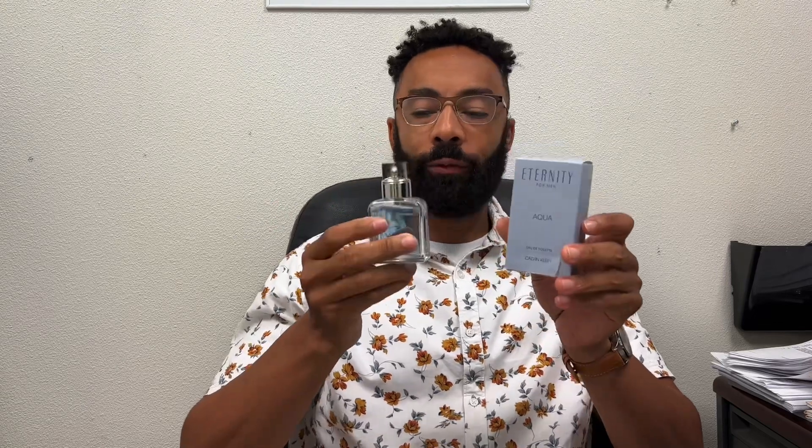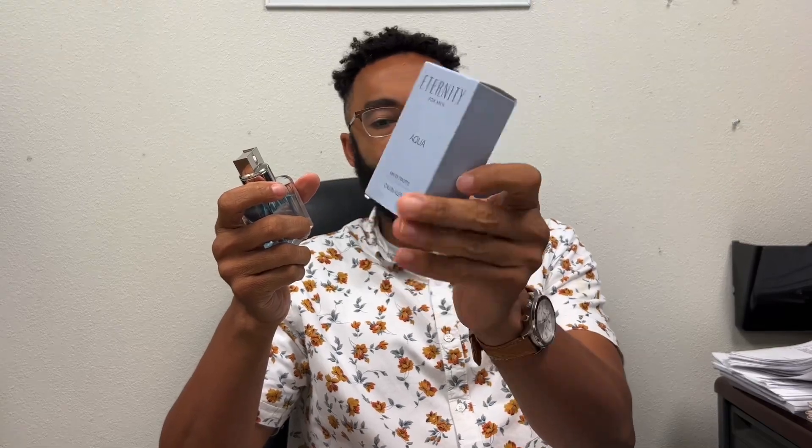Welcome to the video. Today we're looking at a solid fragrance called Eternity Aqua, a Calvin Klein fragrance. This video won't be super long. I got this at a discount retailer for under $20, and this is a 1.6 fluid ounce bottle. Here's the box it comes in — nothing too complicated.